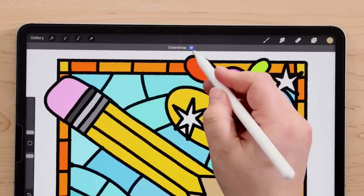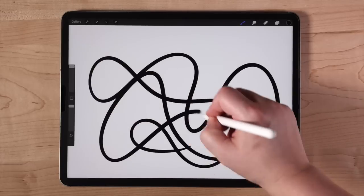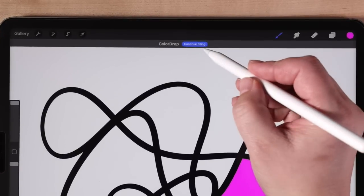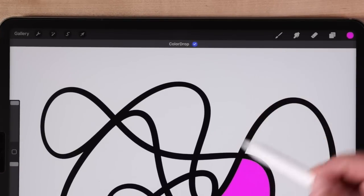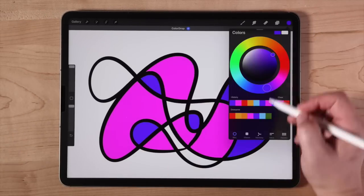When you're done, you just tap the little check mark to get out of that mode. The good news is that you don't have to have Apple Pencil Hover to take advantage of this new color drop feature. Just do color drop like you normally would, then tap where it says 'continue filling,' and you can tap into other areas of your canvas that you want to change colors.